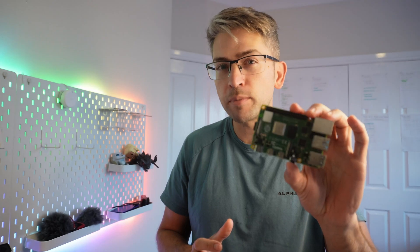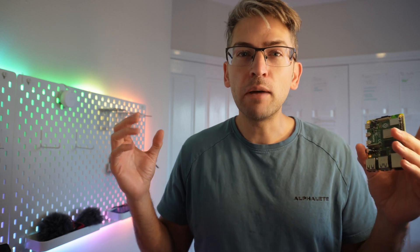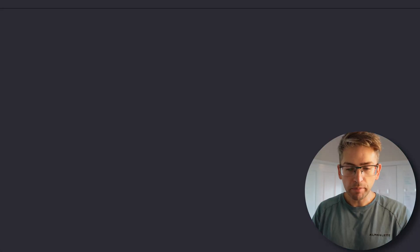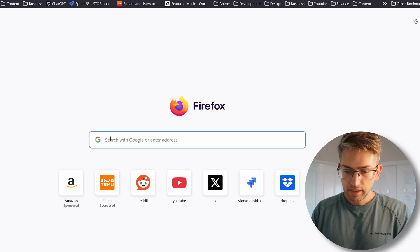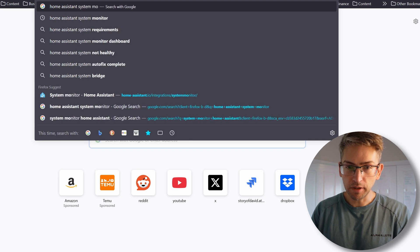We have done monitoring in previous videos where we installed Grafana and Prometheus onto our Raspberry Pi, and then two weeks later removed it entirely because I had performance issues. Because of that, we're going a more lightweight option and we're going to integrate System Monitor directly into Home Assistant. The specific integration we're going to do is called Home Assistant System Monitor.